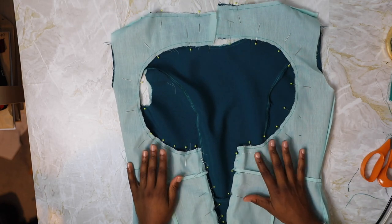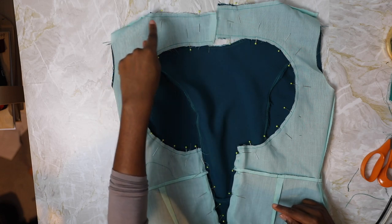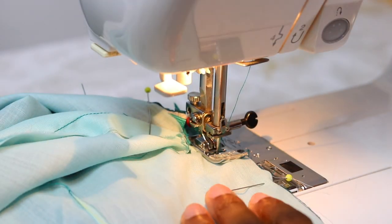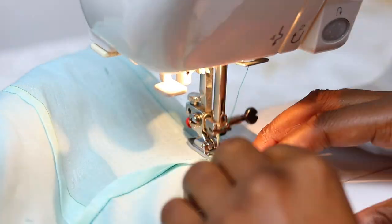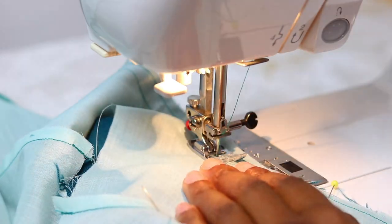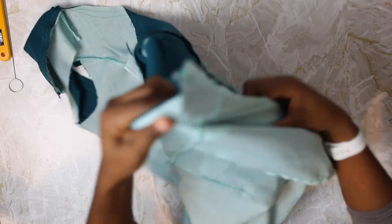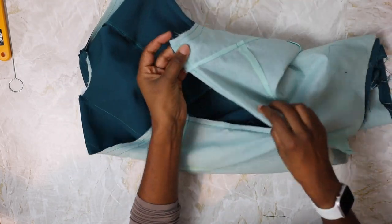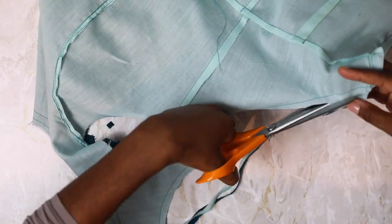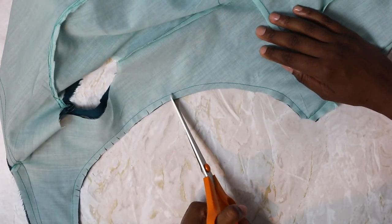Now that everything is pinned, start sewing at the base of the zipper and sew around the pinned edge at 1.5 centimeters. When you get to a corner, keep the needle down and pivot the dress for clean corners. On the zipper part, sew as close to the zipper teeth as you can. Once you have sewn the lining to the dress, trim all of the seams, clip the corners, and snip into all of the curved seams — especially the back cut-out — so that you can have smooth lines when you turn it to the right side.